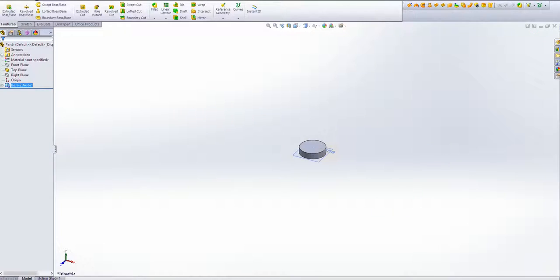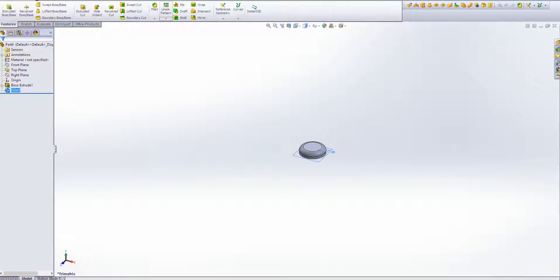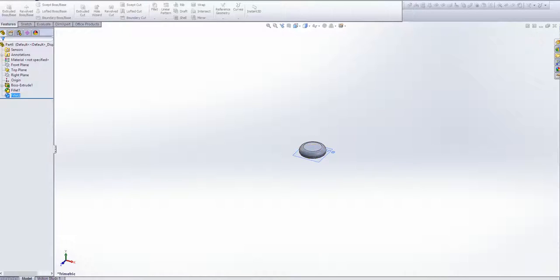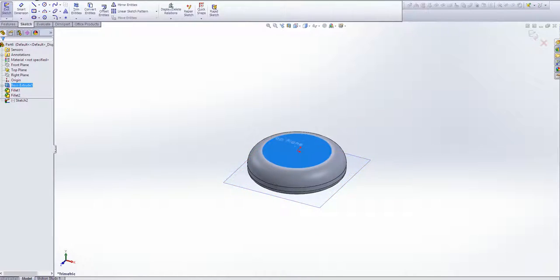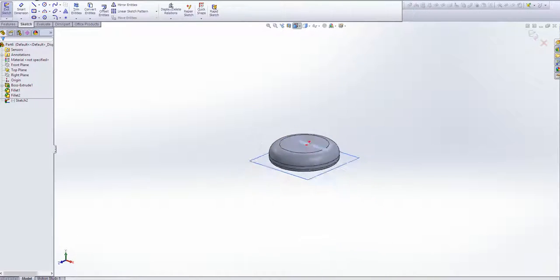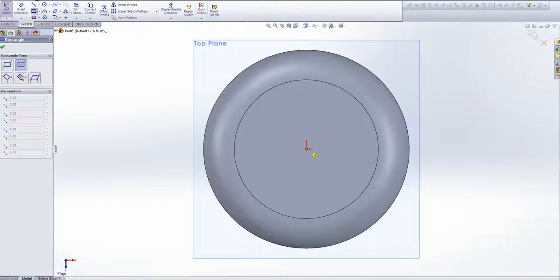We'll click OK, and it's created. We're going to fillet the top just to make it look nice — something small, maybe about 3mm. The bottom is probably filleted as well, much less, maybe 1mm. There's the head of it. And if you can imagine, like a Phillips head cross cutout, or maybe you want to create a slot there for the screwdriver.